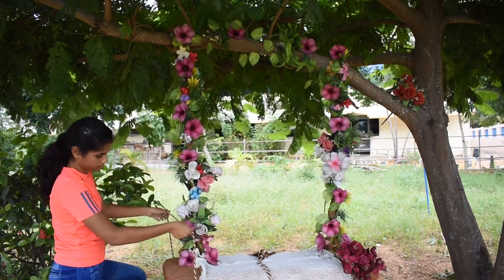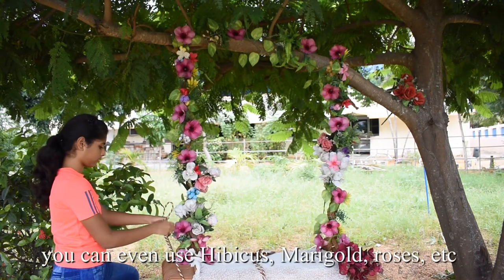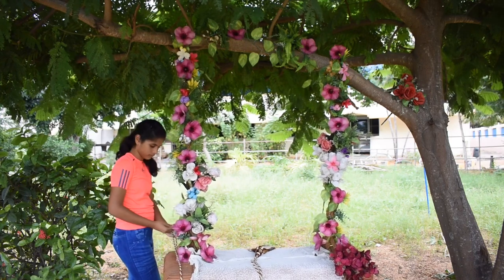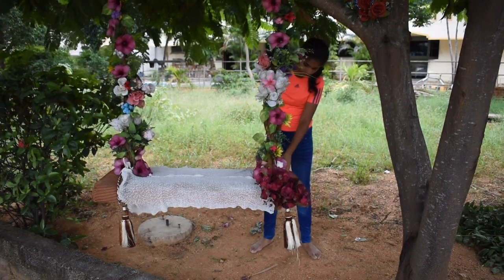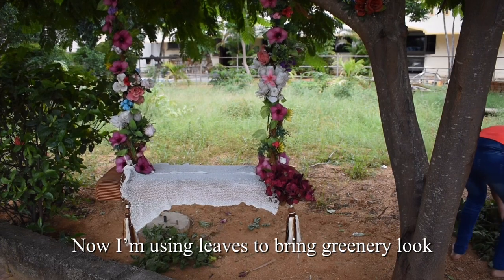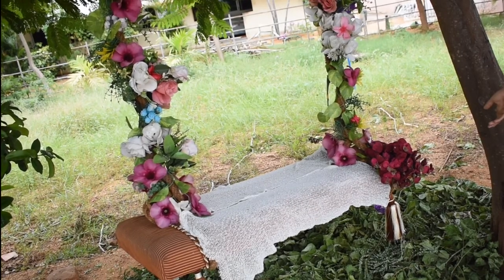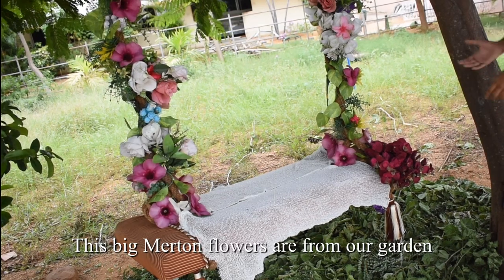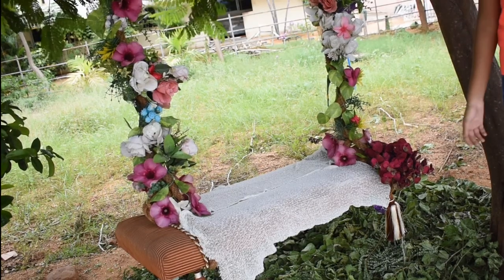I'm going to decorate this place with hibiscus, marigold, and roses. I'm going to cover the hanging leaves and cover the green leaves on the ground. I have got flowers from my garden — my favorite flowers — and I'm going to use these flowers for the decoration.